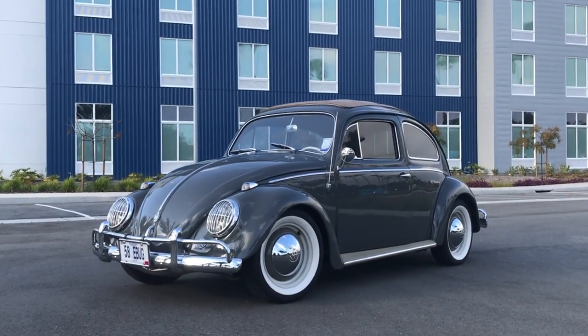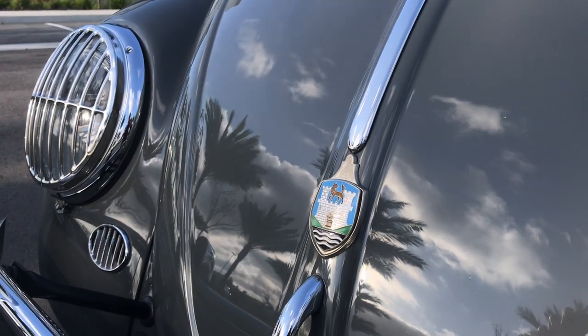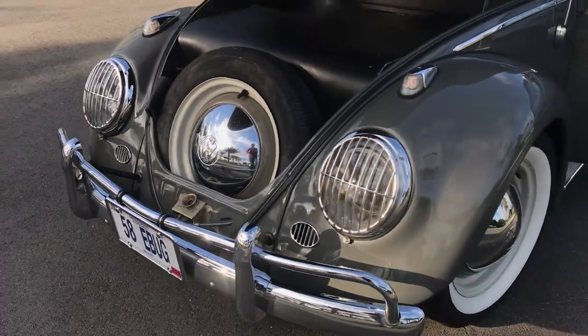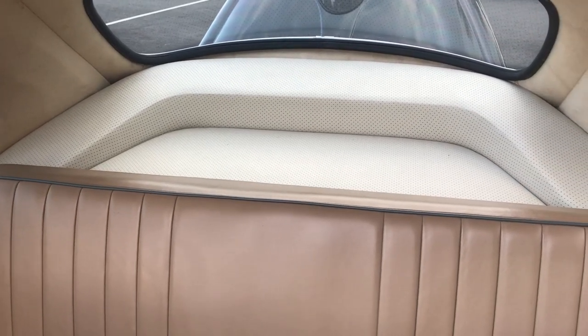Bonnie with Zelectric here. We love this car. This is our award-winning 1958 Anthracite ragtop. It's all electric, powered with Tesla batteries located up front where the gas tank once was, and tucked in there behind the back seat.